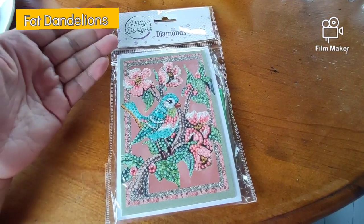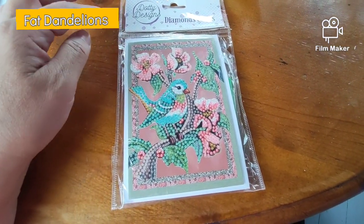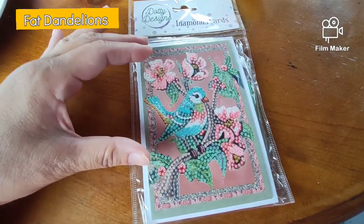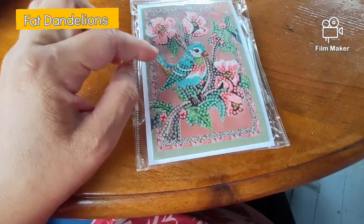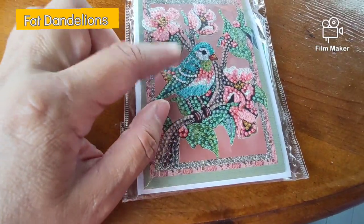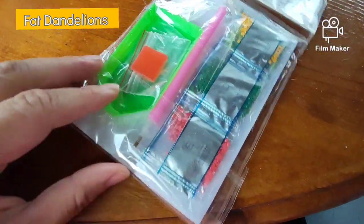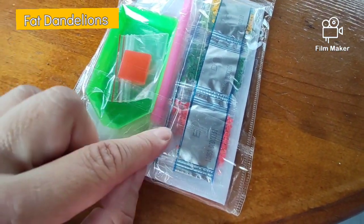So now I'm going to try to diamond paint this diamond card. It's from Doddy Design. I got this as a freebie from the magazine Hobby and Sew. So today I'm trying to make this.